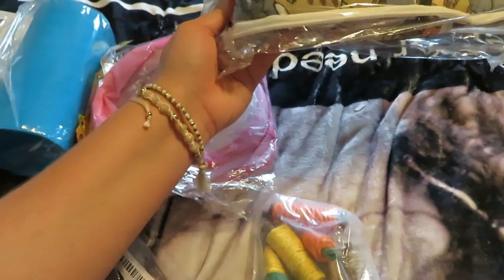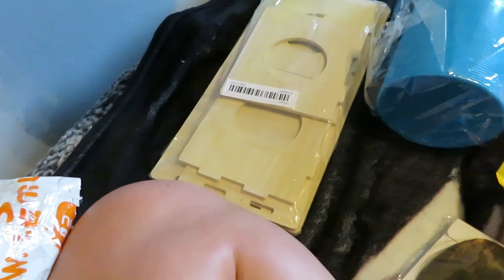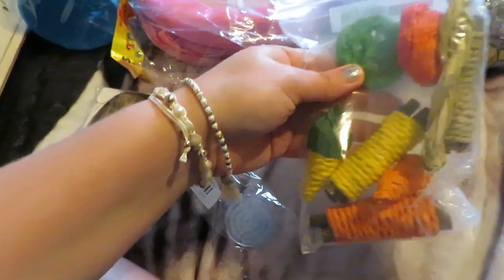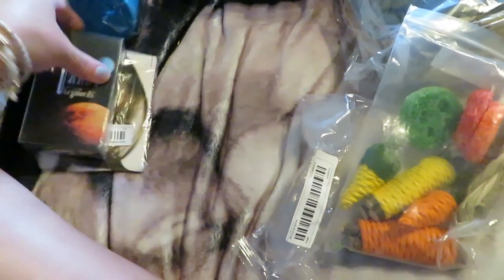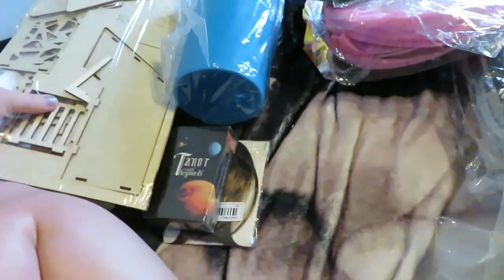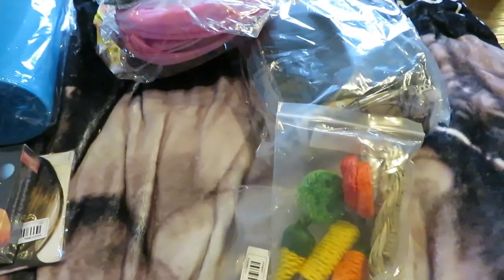A lot of this is Marlo's stuff. This came broken, which is a real disappointment. I got my fake bangs, Marlo's toys, Marlo's brush, Marlo's Halloween costume, and something for me. So let's build these things — some of which are half broken, which is sad.